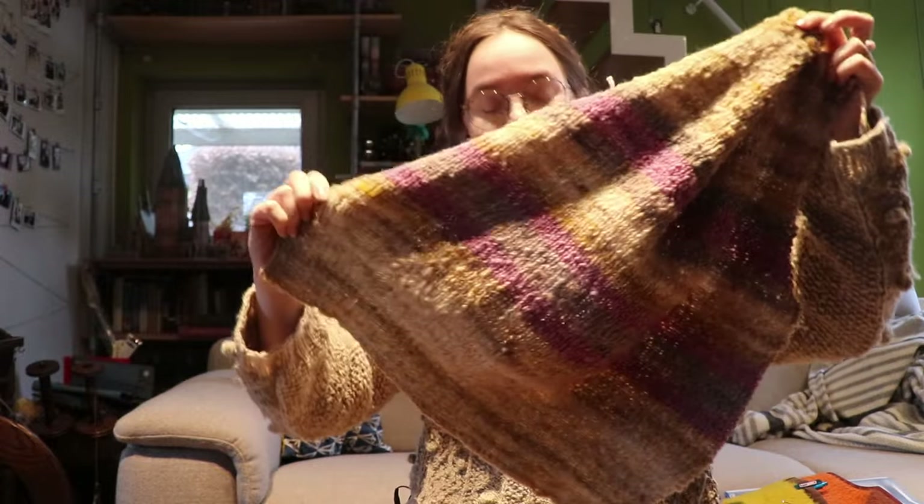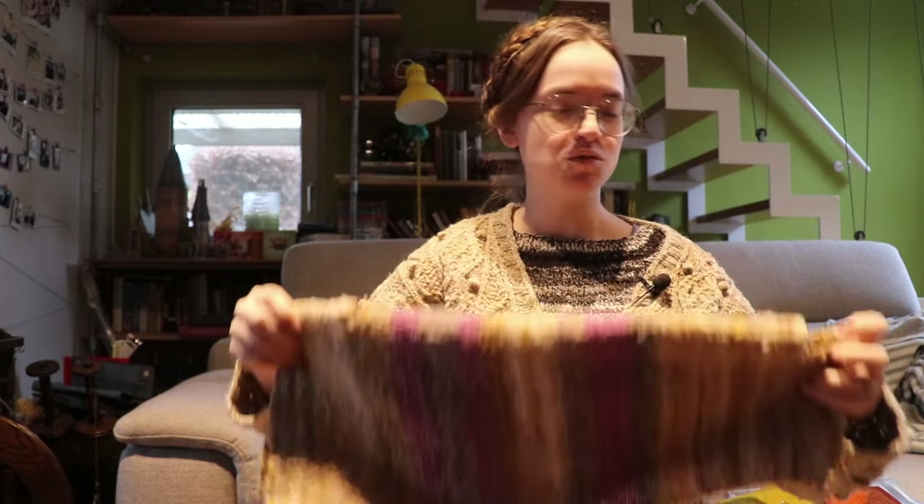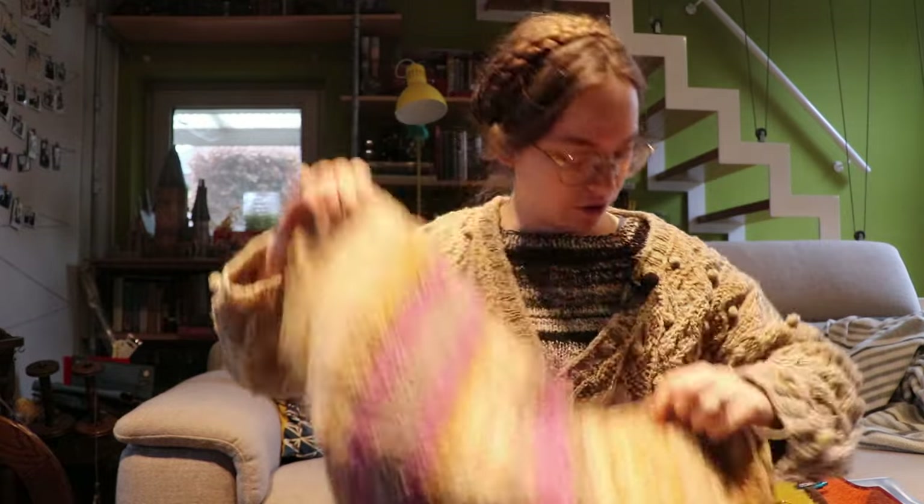As you saw, my front is finished. But we are running into a small problem — I had four skeins of this yellow main color, and right now I have one and a half. That's not enough.